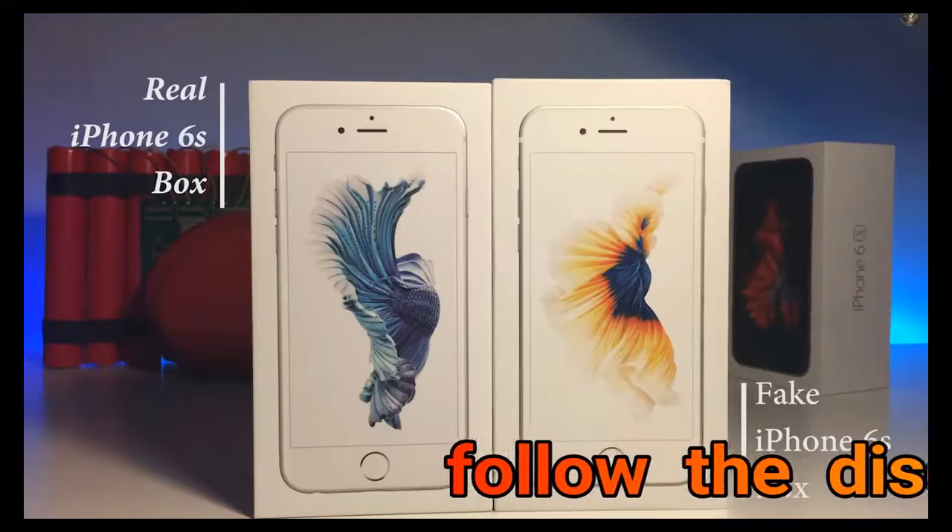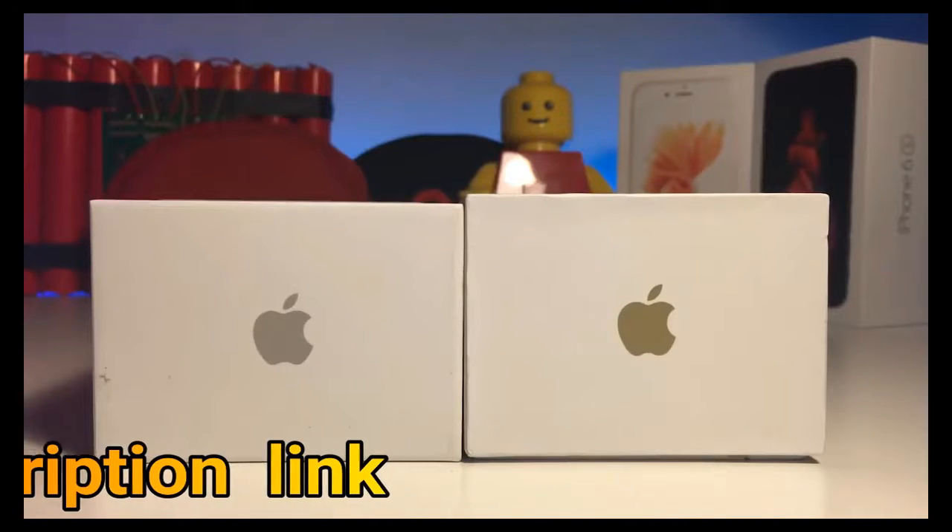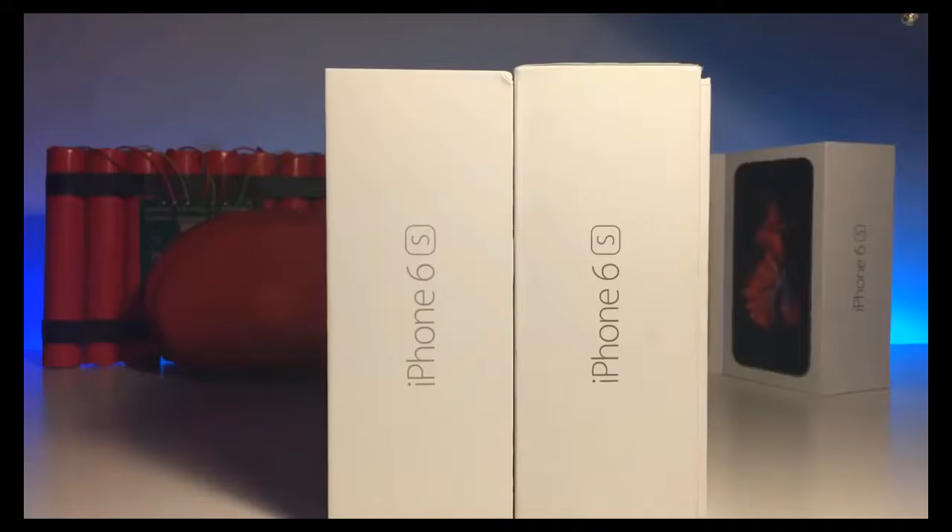Hey guys, today's video will be hosted by Robb. Just to give you a heads up, the side on which the fake and real iPhone will vary, so keep an eye on that.